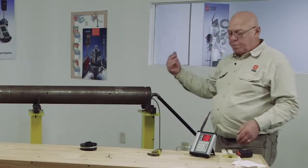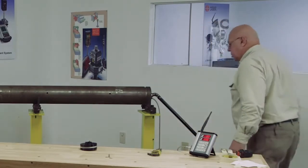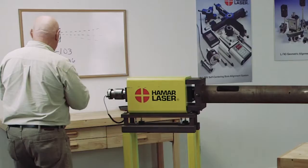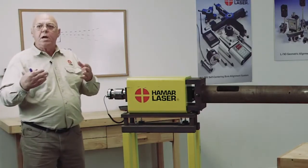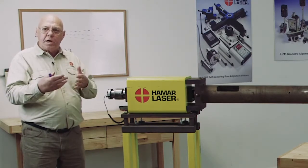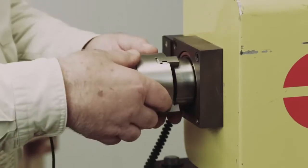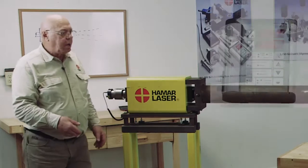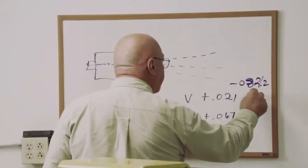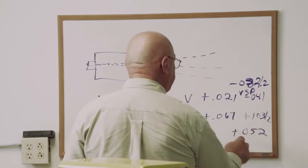I've done a coarse alignment with the paper; now I have to fine-tune this. I look at my numbers: I have minus 103 vertical and plus 36 horizontal. I'm going to rotate this 180 degrees and add the two vertical numbers together and divide by two to get an average — that's my vertical set point. I'll do the same for the horizontal numbers. After rotating 180 degrees I read plus 21 and plus 67. So I get minus 41 — that's my vertical set point — and plus 51.5, which I'll call 52, for my horizontal set point.